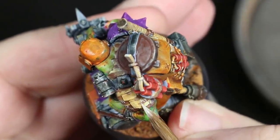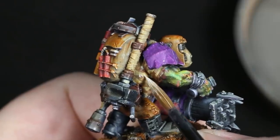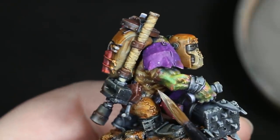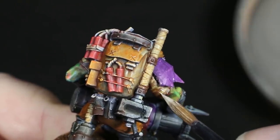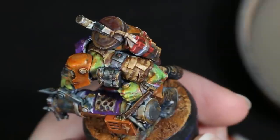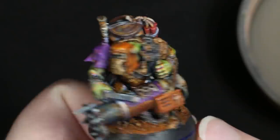Once the stripes are dry, we're going to use our Pale Sand to carefully paint on a random pattern of stitching that runs at a right angle to the stripes. We can be pretty random with this — I like to do clusters of two or three stripes in various spots and leave other spots wide open. Finally, we're going to apply an overall coat of Reikland Fleshshade to the entire shirt, and when it's dry, it should blend the entire surface together nicely.